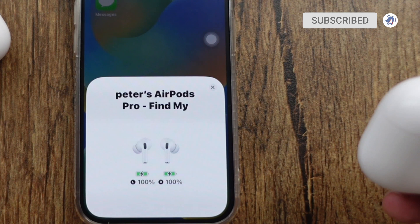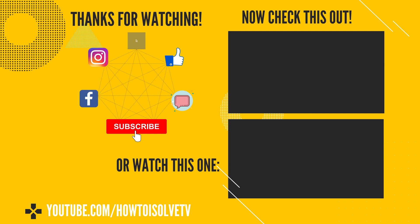That's all the methods to check the battery level of your AirPods. For more help, comment below. And don't forget to subscribe, like, and share to help others.